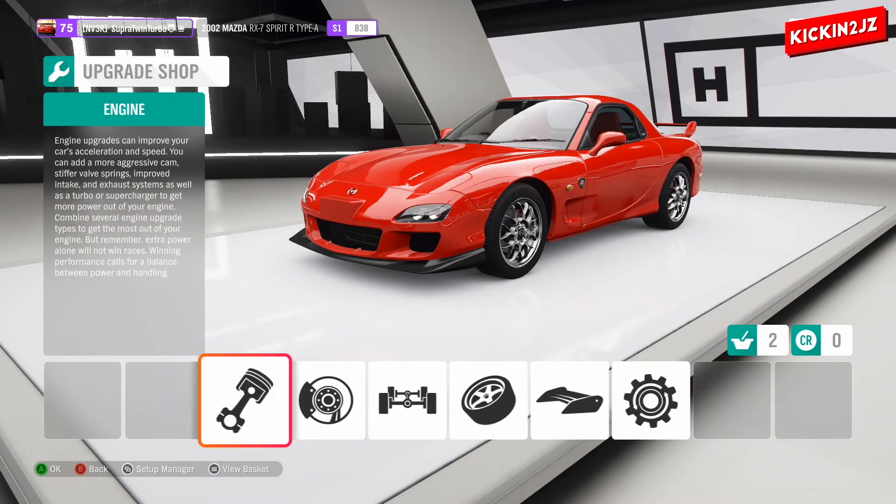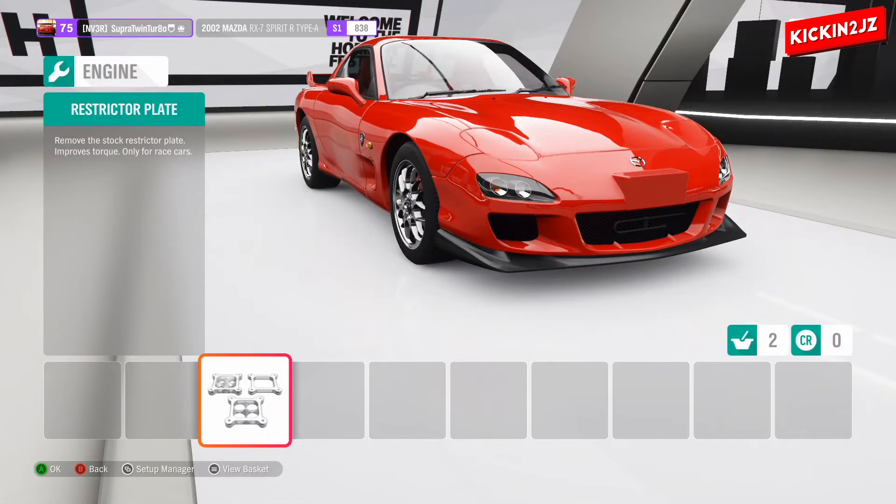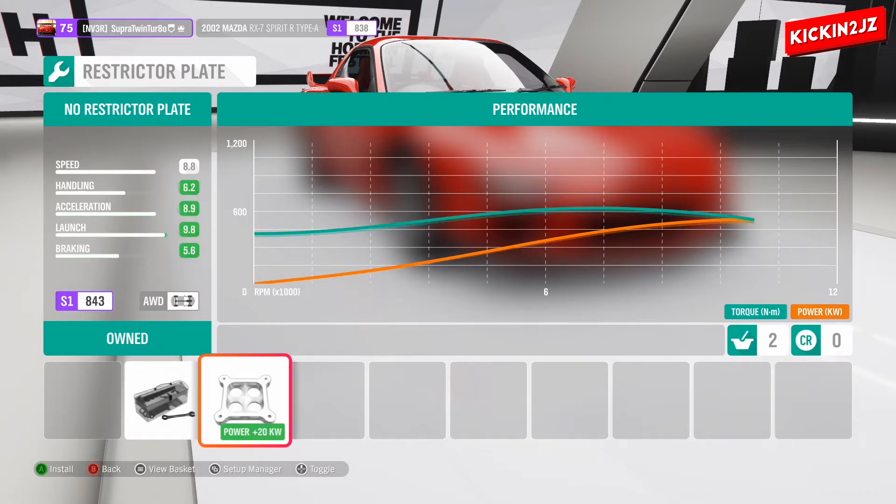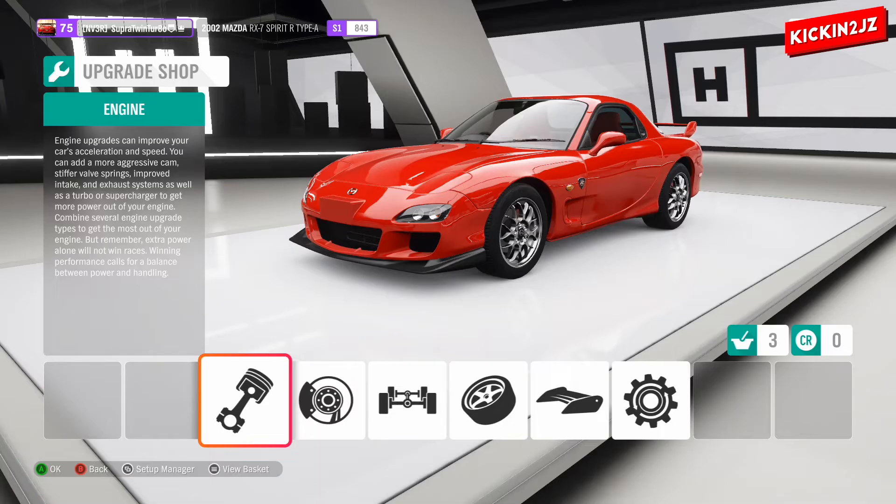Now we can go to the engine upgrades, but there's only one engine upgrade — it's basically a restrictor plate. It says it removes the stock restrictor plate and improves torque, so it makes more power. Just remove the restrictor plate — that's the engine side.